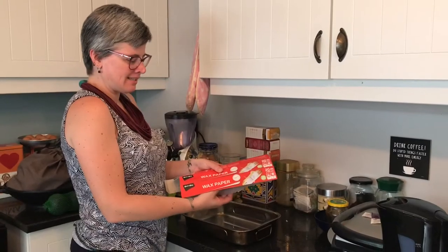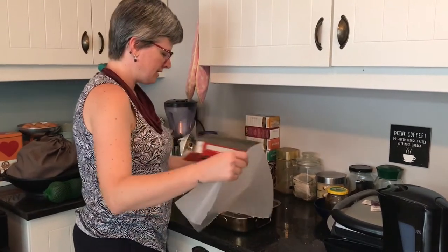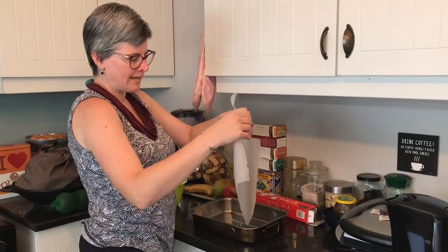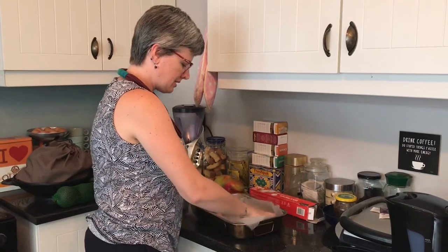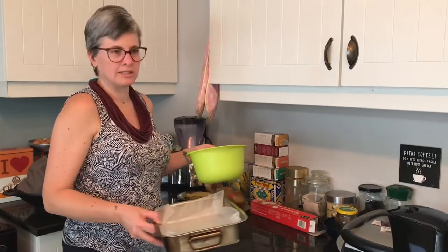Now you need some wax paper — tear some off and give it a feel. The waxy, slippery side should be facing up. Line your tray with the wax paper, and then you can take your dough and start sculpting.